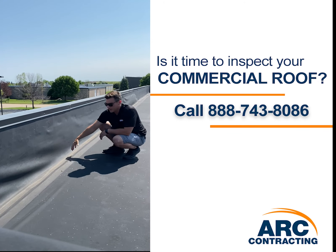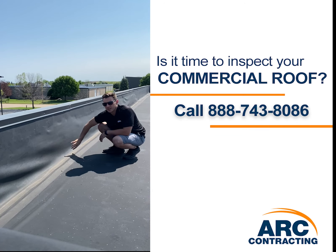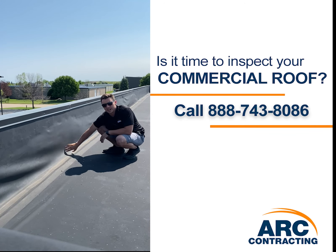Eventually it's going to get high enough and pull back here, possibly even pull off the coping cap. So this is something that you want to look for. If you can see that your building has this, give us a call and we'll take care of it for you.